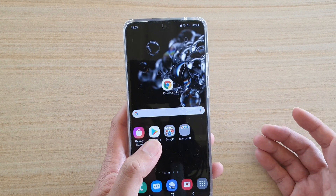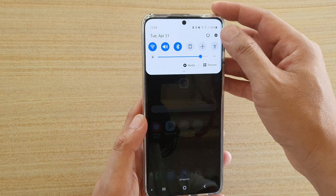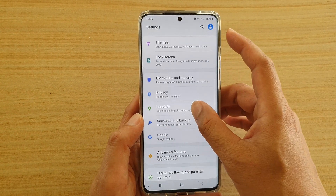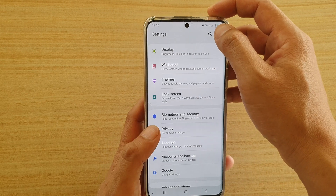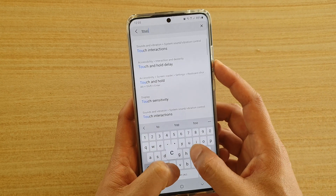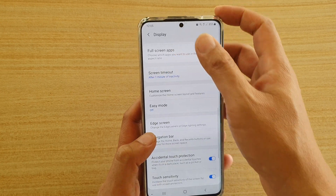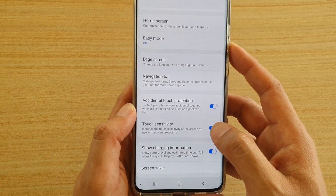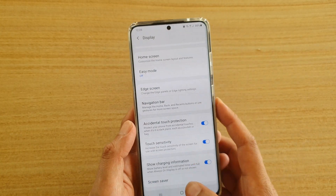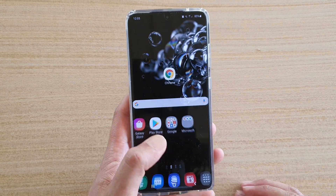Now, if you have a screen protector on, make sure that you go into settings and turn on touch sensitivity. You can also tap on the search icon and put in 'touch' — touch sensitivity is in display settings. Go down and enable touch sensitivity, as that will improve the success rate when scanning your fingerprint.